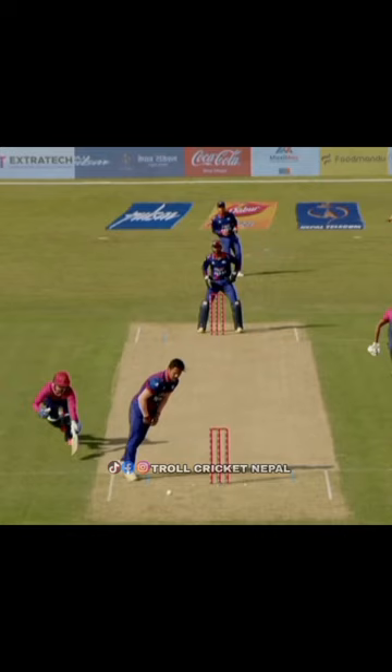Look at this — inches, only inches. He reads it, picks up cleanly, the throw cuts in. I think a direct hit at the non-striker's end is out, and then a direct hit at the striker's end would have been gone too.